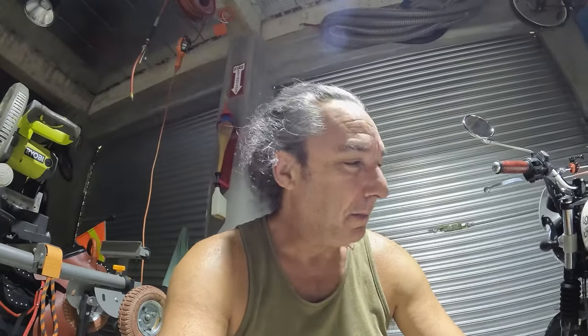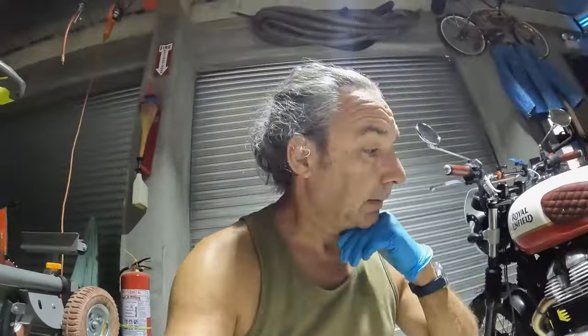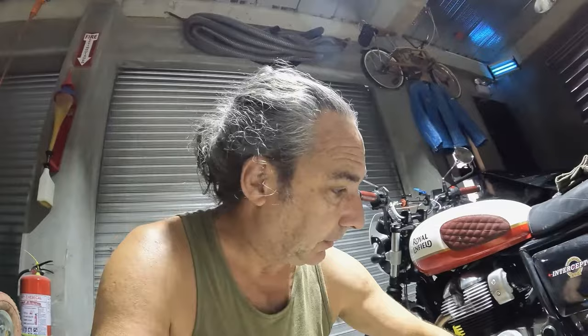Hi, this is Mike Torino. This is going to be episode four of the Royal Enfield Series. In today's video I want to talk about what happens if you do go to a two-into-one pipe with the kickstand and the center stand.